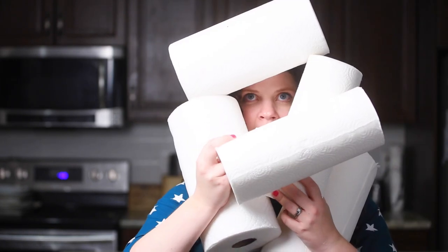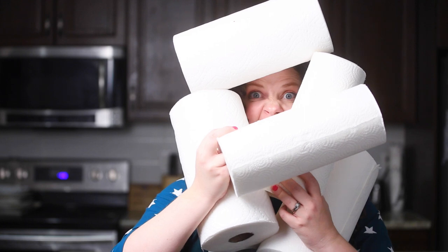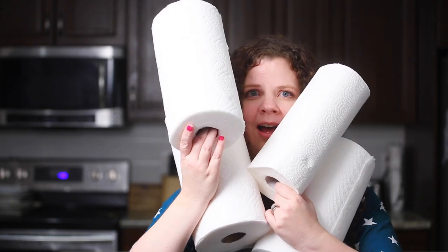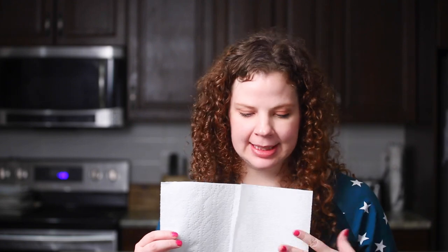For our first craft we're gonna need some paper towel — just three squares of paper towel. I'm also gonna need some scissors and some colored markers and a cup with water in it. A paintbrush if I have one, and if I don't have a paintbrush I can use a small teaspoon.